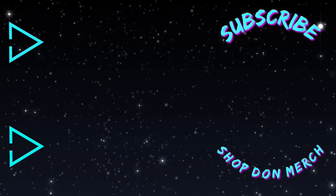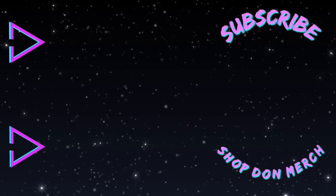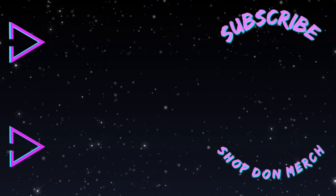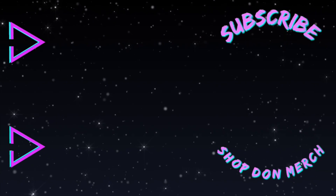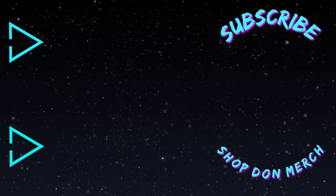All right, boss dawgs. Hope you enjoyed this video. If you did, give it a thumbs up, comment as I asked, and subscribe - por favor. Other than that, stay untouchable. Godspeed.